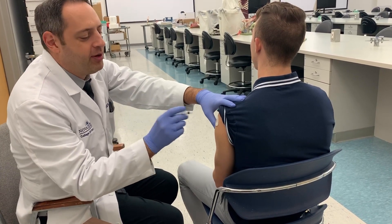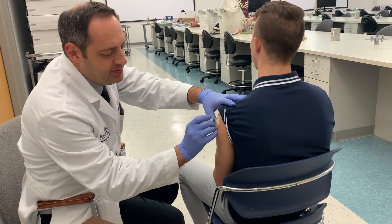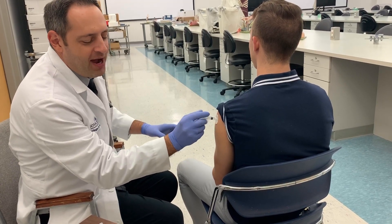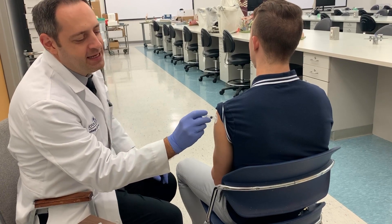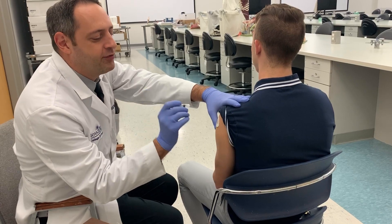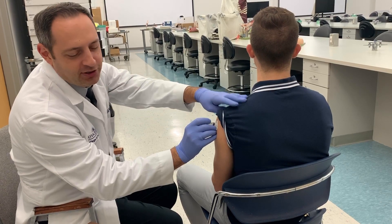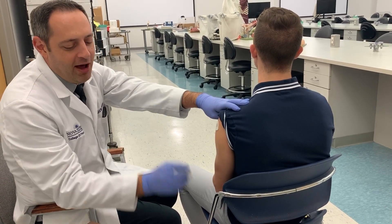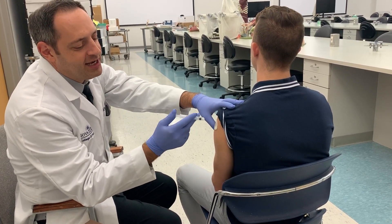A common mistake with new immunizers is inserting the needle and then creeping the hand up toward the plunger while the needle is still inside the patient. This causes the needle to shake around, which is very uncomfortable. The correct approach is: hold the patient, insert, let go with the supporting hand, push the dose with that hand, then withdraw, activate the safety, and dispose.